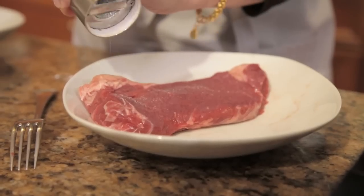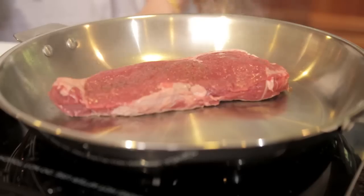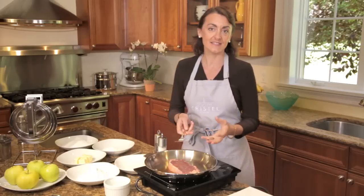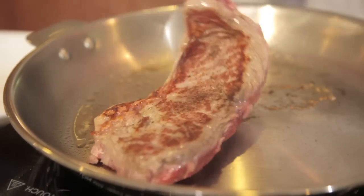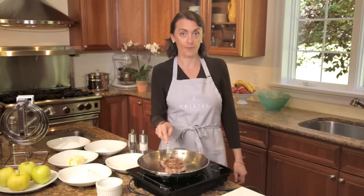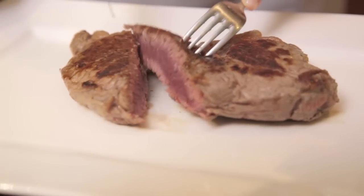Season your meat and put your meat into your frying pan. Don't touch it. Let the natural fat of your meat melt and detach from your frying pan. Now you can turn your meat like this. See how the color is beautiful and uniform — it's well cooked on the outside and still juicy on the inside.